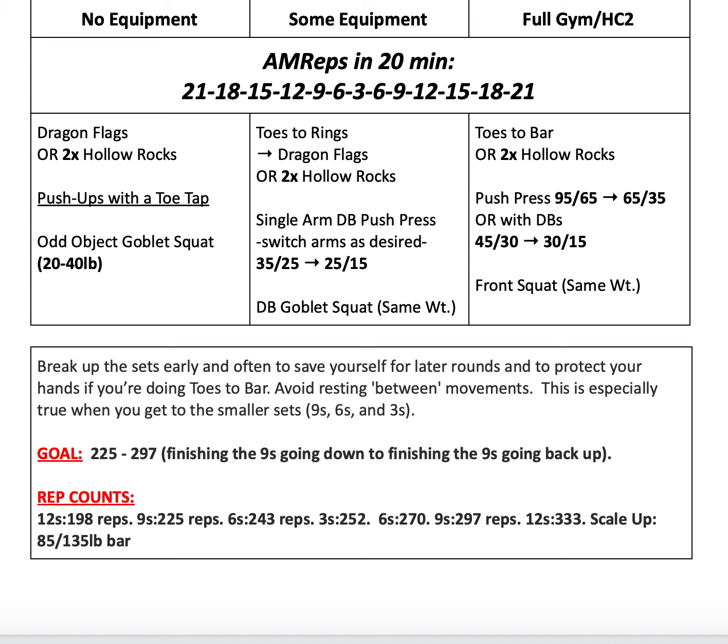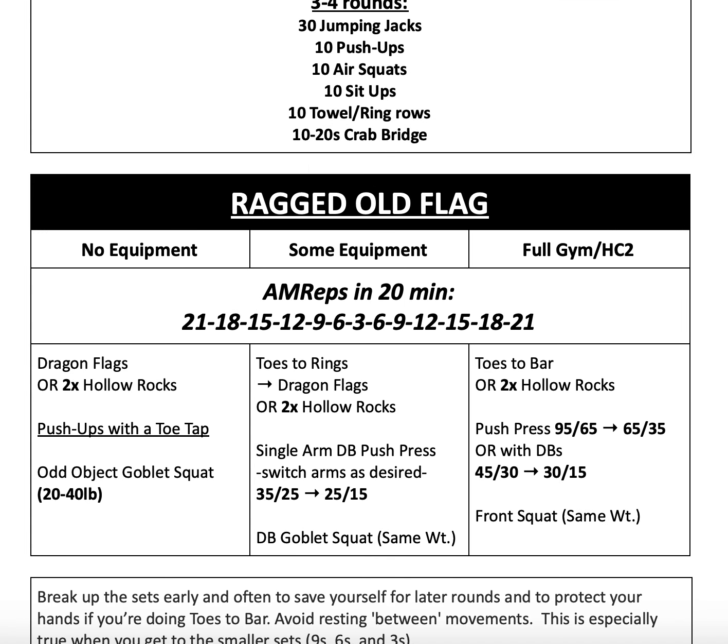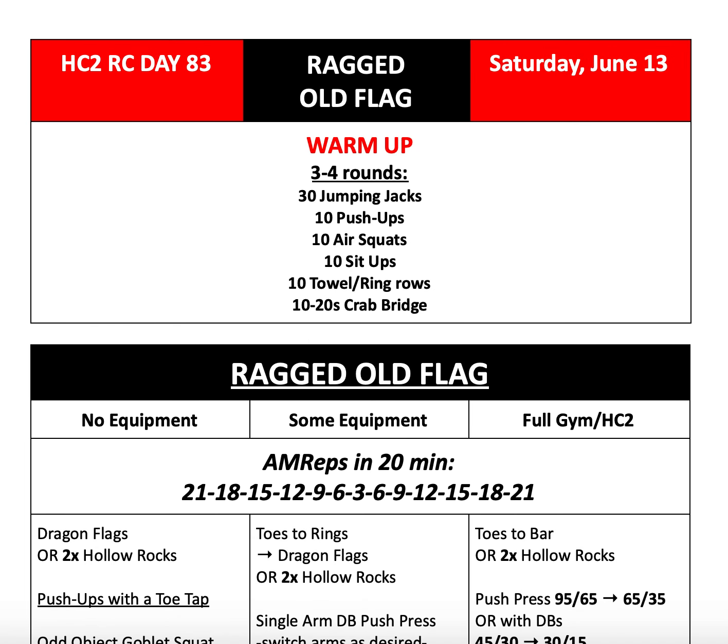Our goal for today is 225 to 297 reps, which is finishing the round of nines going down to finishing the round of nines on the way back up. At the bottom and in your TrueCoach account, you'll see rep counts to help you understand how many reps you achieved. That's pretty much it for today — if you have any questions, please reach out to your coach and we will see you tomorrow.